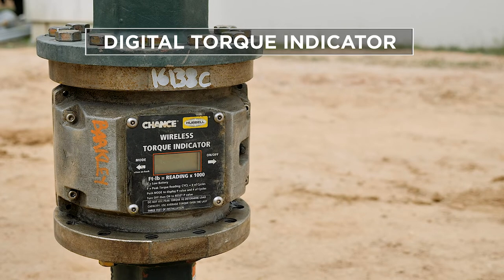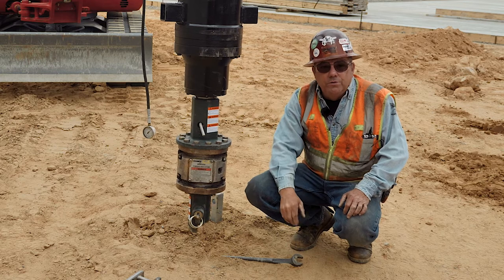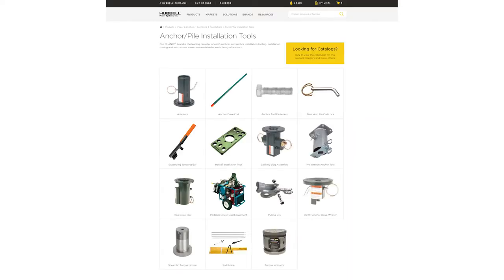A digital torque indicator is pretty much a must in today's world, and then whichever tool works for the material you're driving that day. Please visit the Hubbell Power Systems website to view all HPS anchor pile installation products, or call customer service.